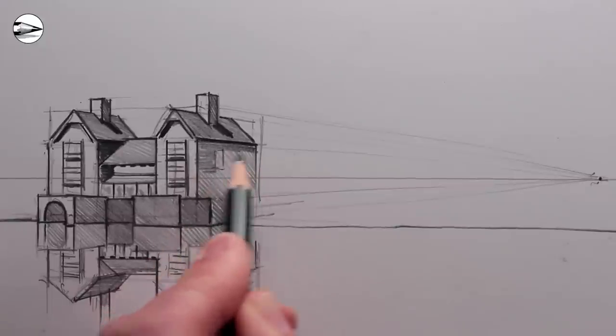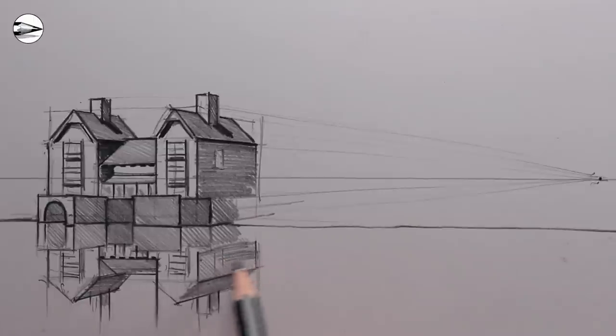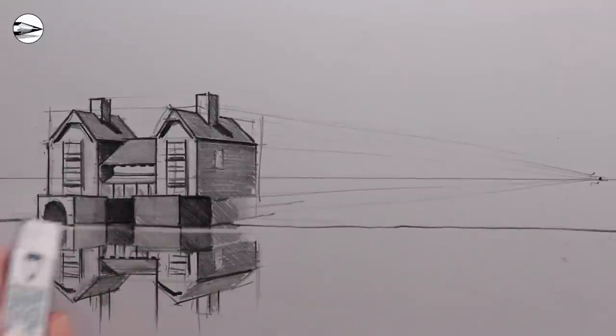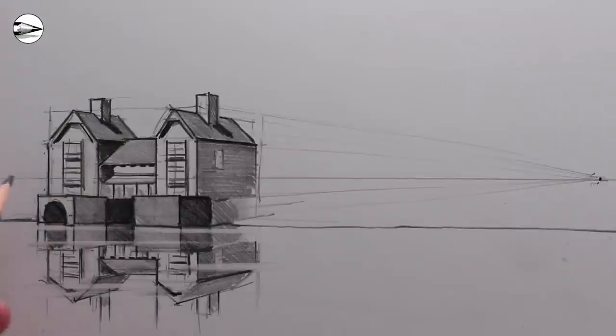So now we have a house in two-point perspective, although we can only really see one of the vanishing points. We can add some indication of details to the house, and then just to remind myself that it's a reflection, I'm going to use an eraser and smudge through some lines to give an indication of ripples in the water that we could refine later on.